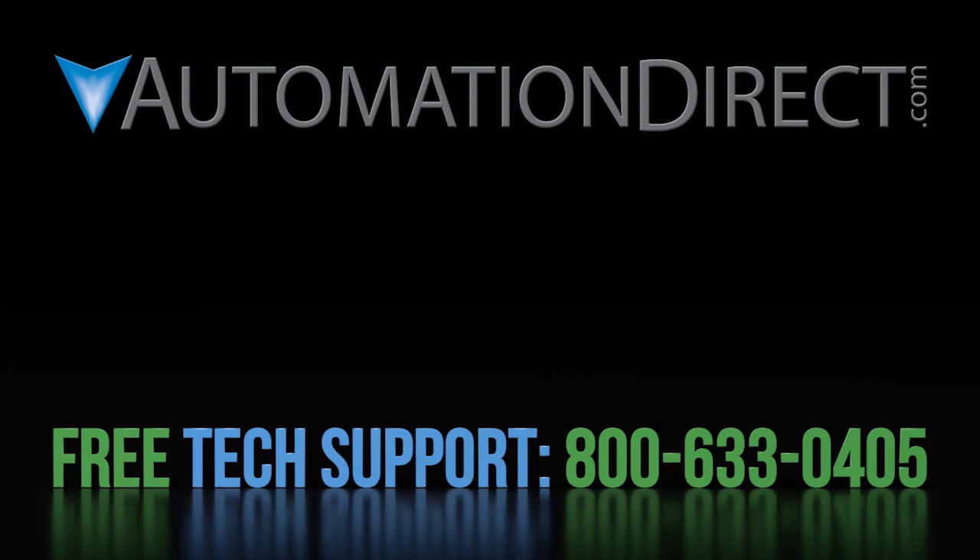Click here to see all of the videos in this series. Click here to learn about AutomationDirect's free award winning support options, and click here to subscribe to our YouTube channel so you will be notified when we publish new automation videos.